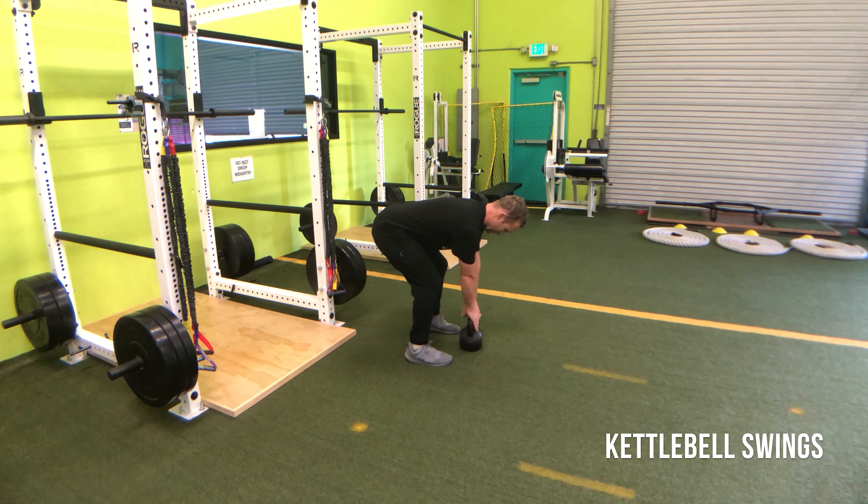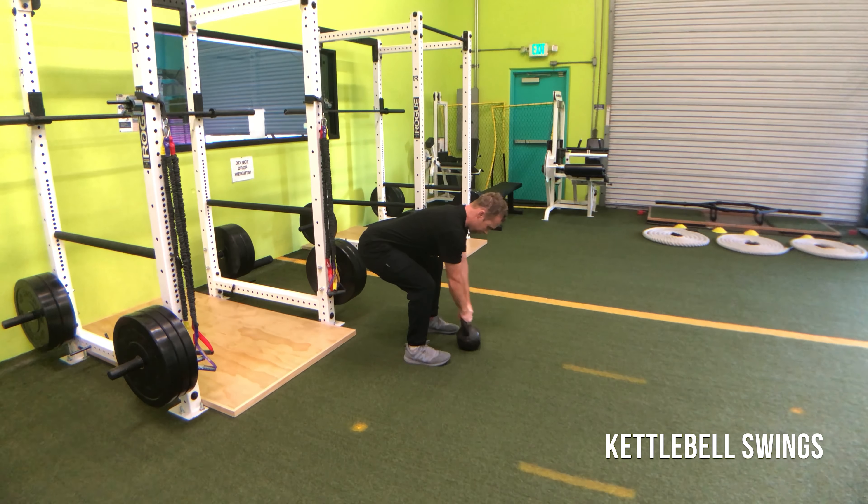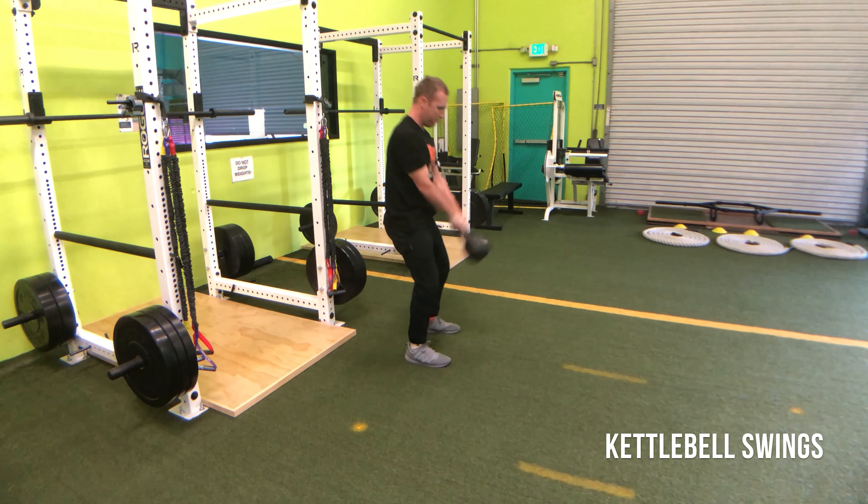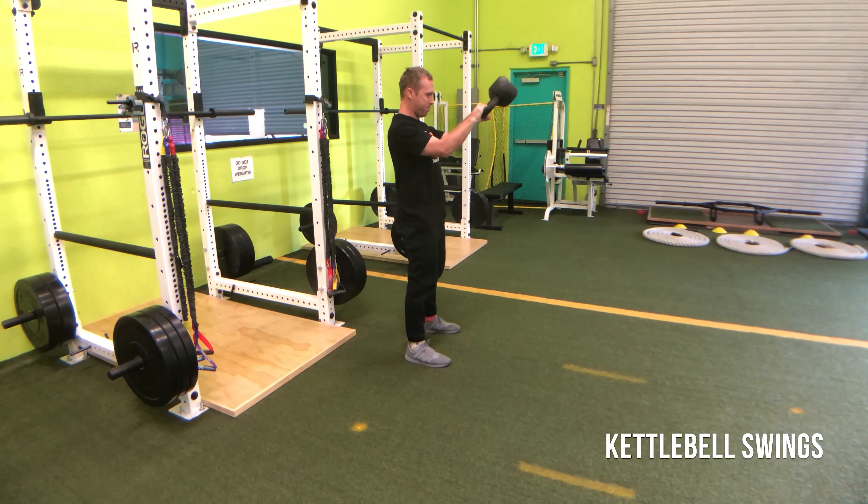What's up everyone, Coach Mitch, and we are going over the kettlebell swing. To get right to it, we want to set up with the kettlebell in a position where it can be directly under our shoulders when we hinge over. The reason why is because I'm going to hike it into my hips.